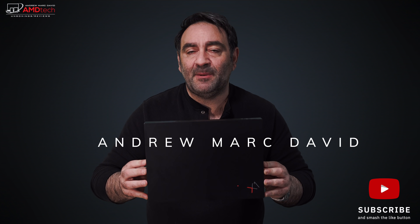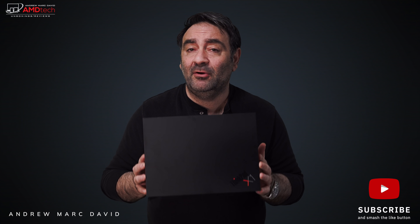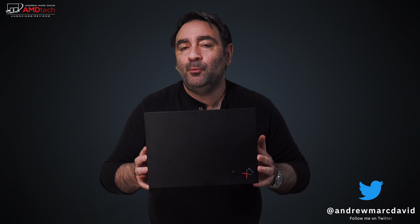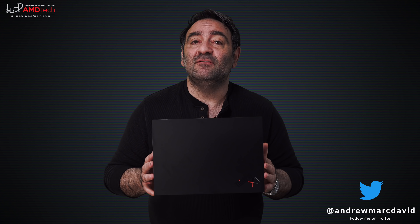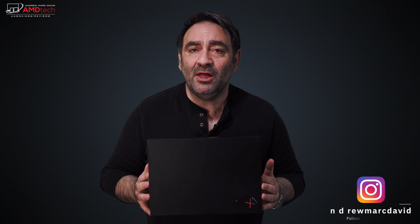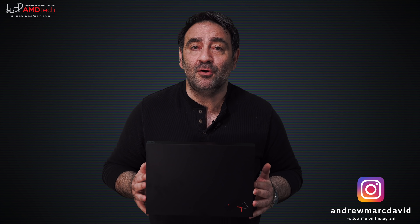What I have here in this box is a laptop — believe it or not, a very thin, very light laptop. In fact, it's 1.99 pounds or 907 grams. It's a featherweight that packs a punch. Hey everybody, it's Andrew and this is my unboxing and first look at the ThinkPad X1 Nano.